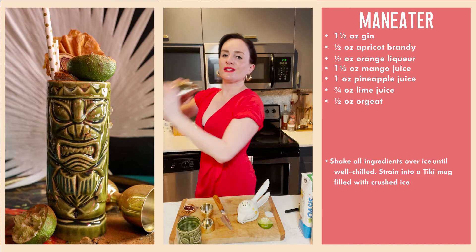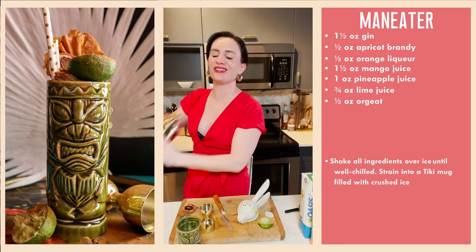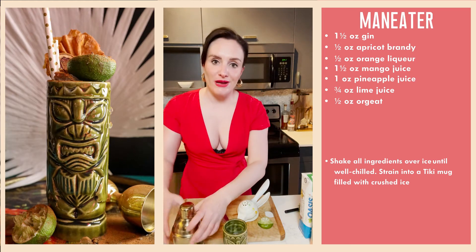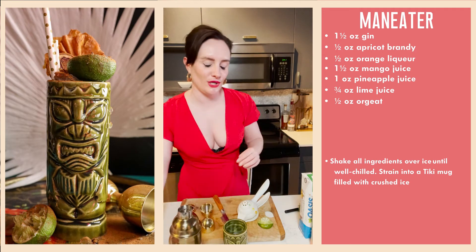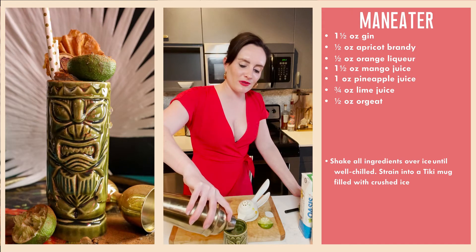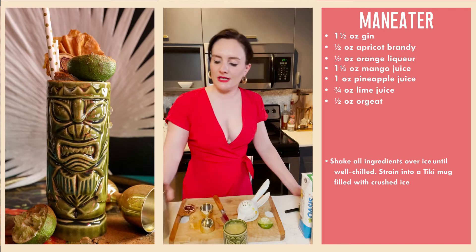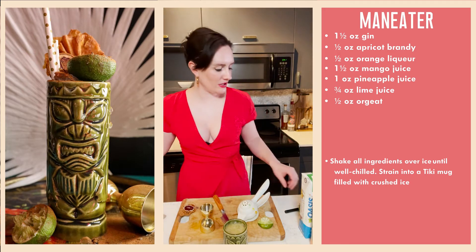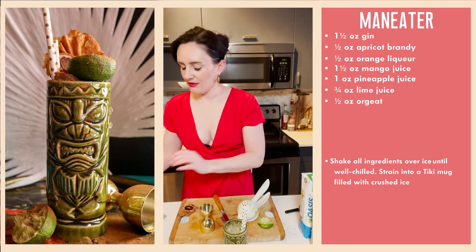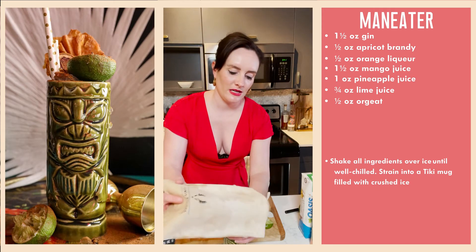No major wardrobe malfunctions yet, but we've made cocktails in the bathtub, in bed, doing yoga, foam rolling, wearing a face sheet mask — that was a popular episode. The glass is quite full now. We're going to mound the ice and add two straws.